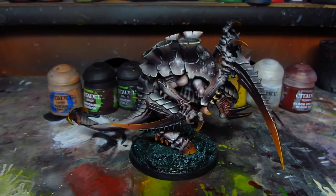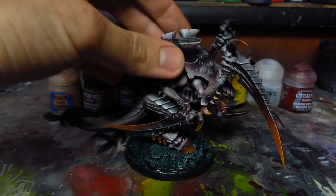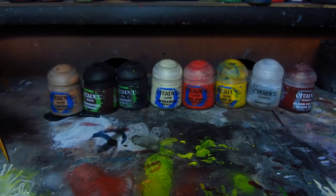Hey guys, this is Meadows. Today I will show you how to paint a Tyranid Carnifex, but of course you can use this method to paint any other miniature you want. If you want to learn how to make a nice Swamp Base, you can check my other tutorials.